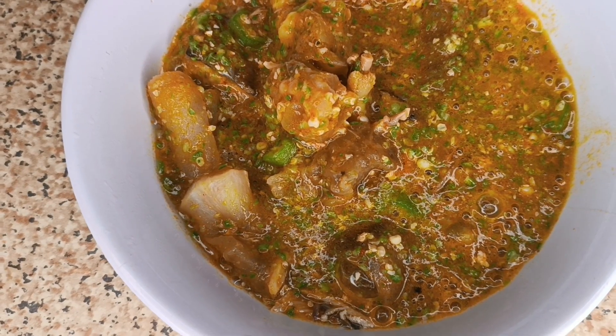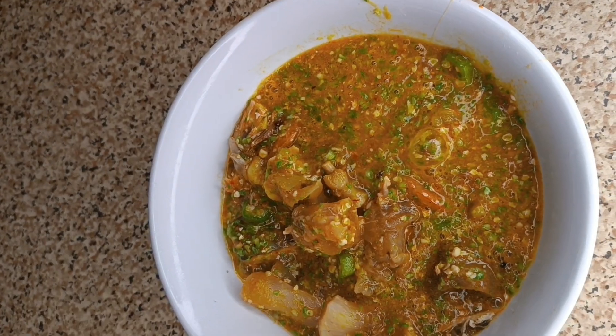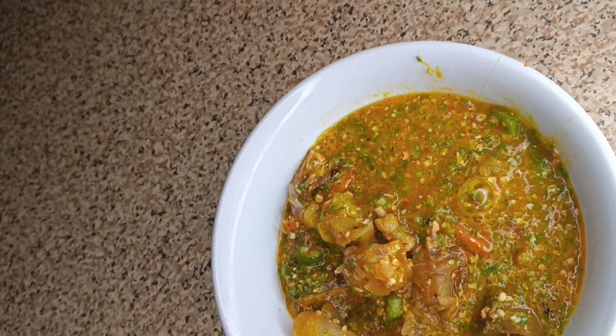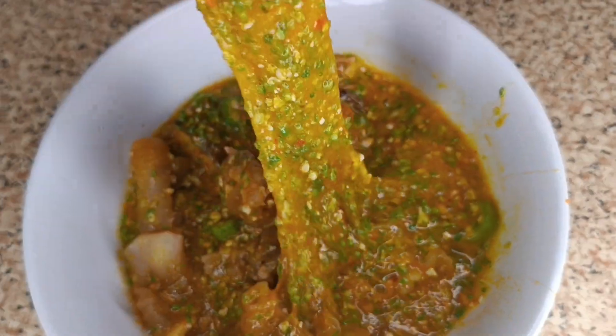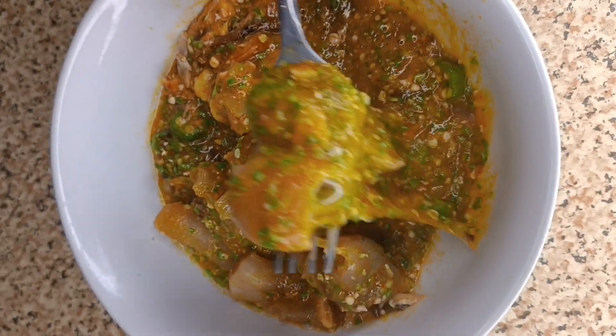Ta-da! Awai lala sepo — okra soup is ready! You can have this with any swallow of your choice. I had mine with rice swallow.